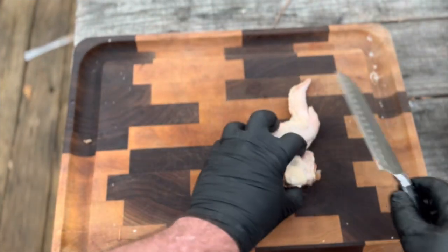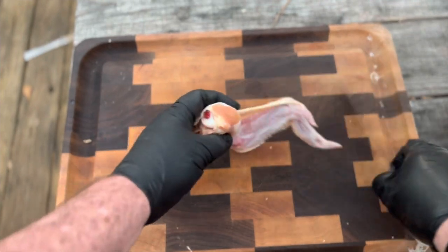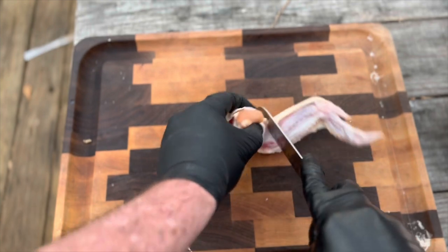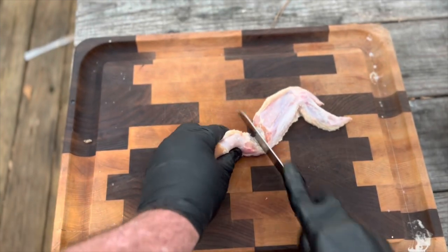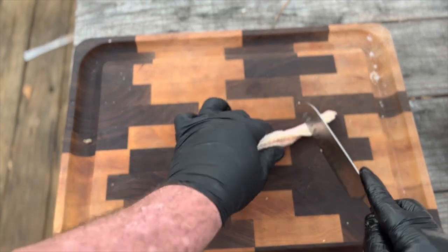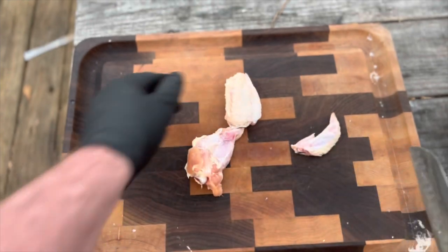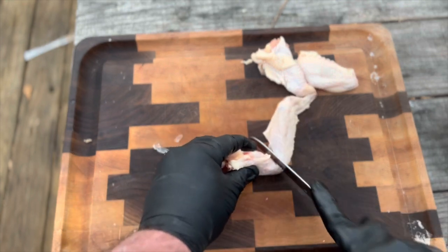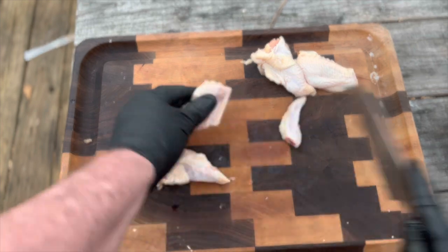Here are the two joints we're going to cut — right here and right here. It's real easy. You just take it down the flap, feel the knuckle as you go down, and it cuts real smooth. Simple — one more time, right there.